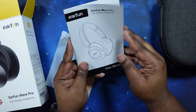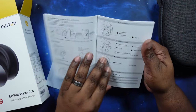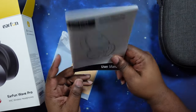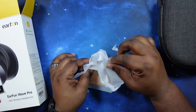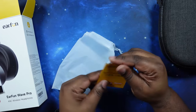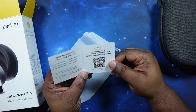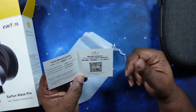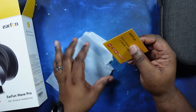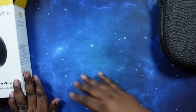Looks like it's just our user manuals and everything like that. Yep, we got our user manual here — it'll give us all our information on touch controls and everything. We'll definitely be holding on to this. And we got — looks like — a 'Better Sound, Better Life' Airfun warranty card — a 24-month warranty card. So you can go ahead and register your headphones so that if anything goes wrong, they're under warranty and can get taken care of or even replaced.